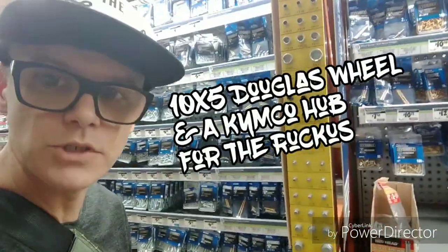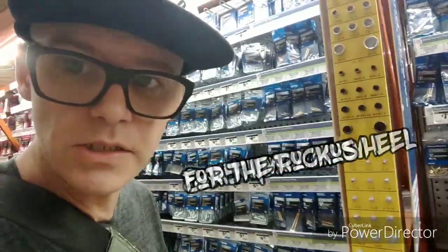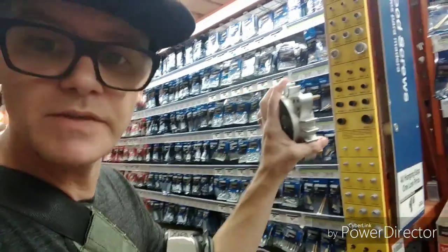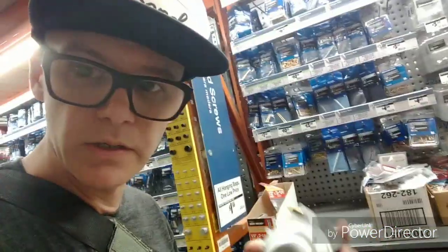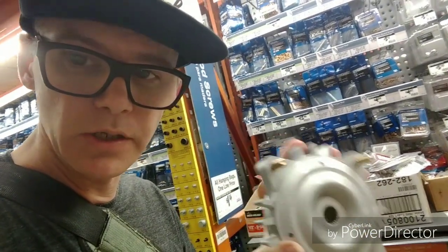I would normally just use this thing right here to test the bolt size, but obviously that's kind of a pain, so I just grabbed some metric bolts out of the bag and tried it on there. It works really good.